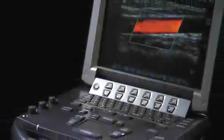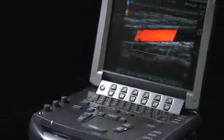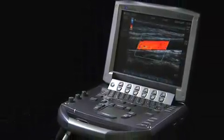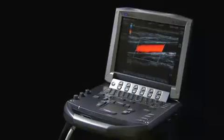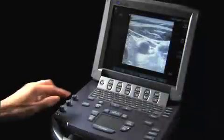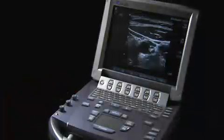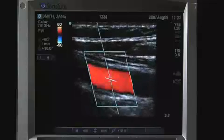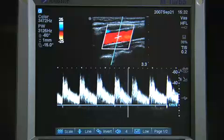The Sonosight M-Turbo offers superb image quality, increased speed, and Sonosight's traditional reliability in a laptop-sized unit. This short video will demonstrate the key features and functions of the Sonosight M-Turbo system. For more in-depth information, please refer to the system user guide.